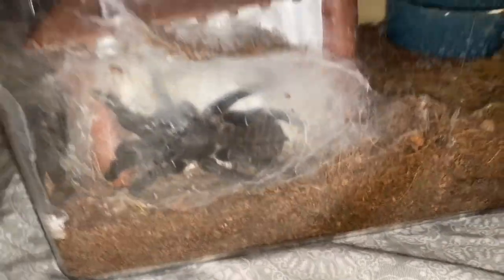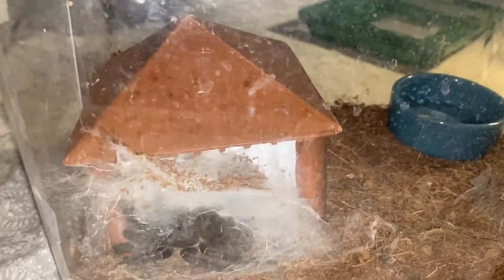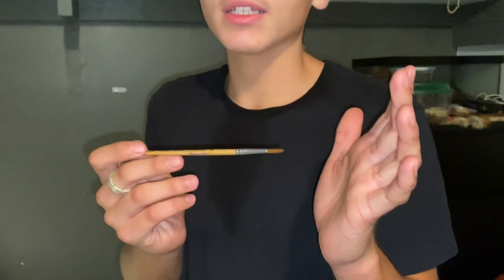In yesterday's video I said I'm gonna be taking out this hide for my Thailand Black and instead putting a bunch of substrate. So we got the substrate, got a catch cup just in case I need to catch the tarantula because I don't want to get bit or have it escape in my room. We got this little paintbrush because I got a suggestion on one of my TikToks to tap a tarantula with a little paintbrush.